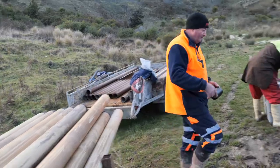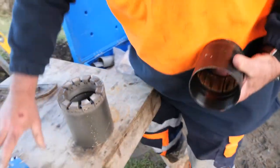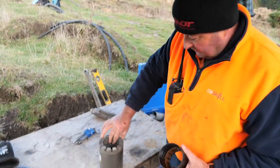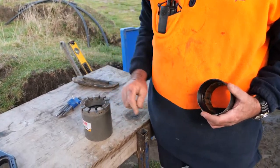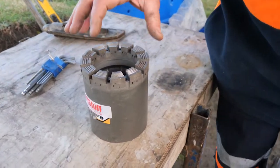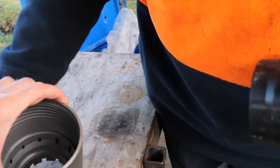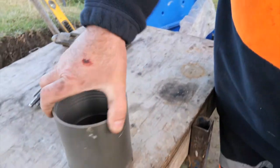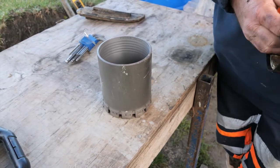We have a drill bit that spins quite quickly and cuts the formation. The core runs through the middle of the bit — so it's rotating and cuts the material. Then we have a bit of trickery called an inner tube.